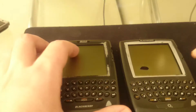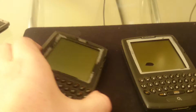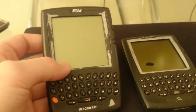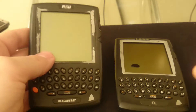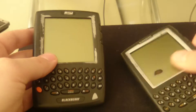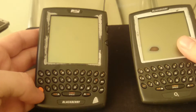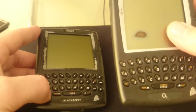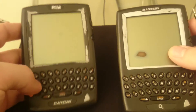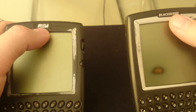Have you ever wondered what's inside one of these old BlackBerries? Well today I'm going to show you. This is the 957 model and this is the 5820 model. As you can see they're pretty similar. The only difference is this one had a red alternative button and this one says 'alt' on it, and this one had the Research In Motion logo. This one was the first one to have BlackBerry as a logo.